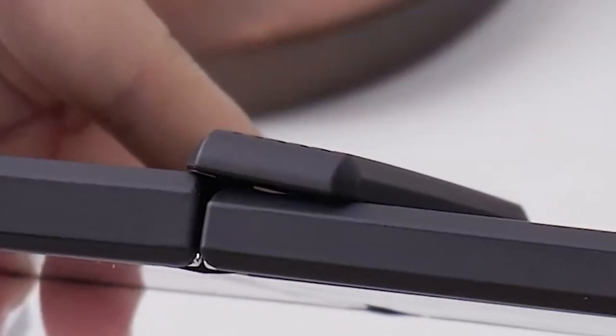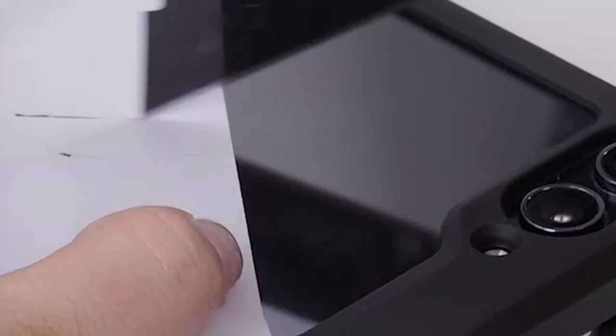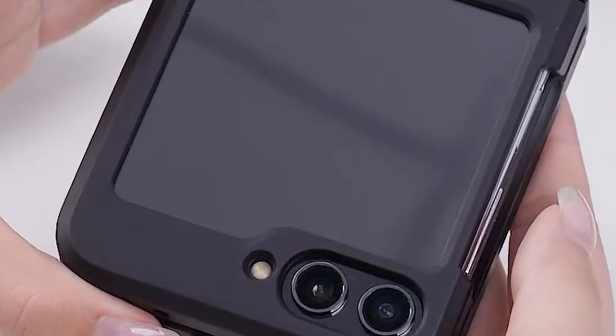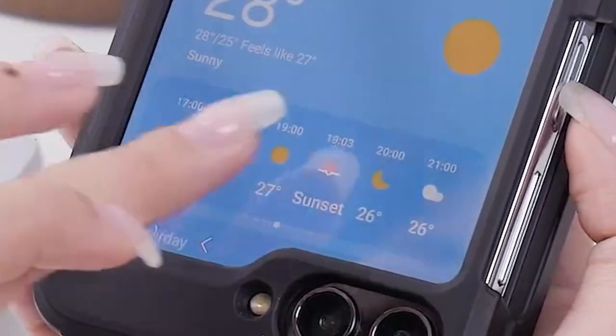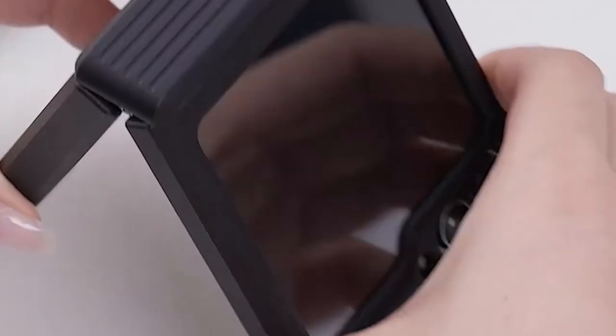The clear, anti-yellowing body ensures a sleek look while protecting against drops and impacts. The case is compatible with magnetic charging, including MagSafe and Qi wireless chargers, and supports Samsung Pay. Its minimalist design includes a soft-raised screen perimeter and camera bezel for extra protection. The ultra-responsive tactile buttons offer a crisp click feel, and the open-hinge design allows for full-device functionality.